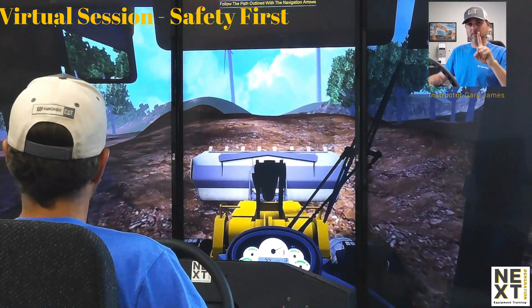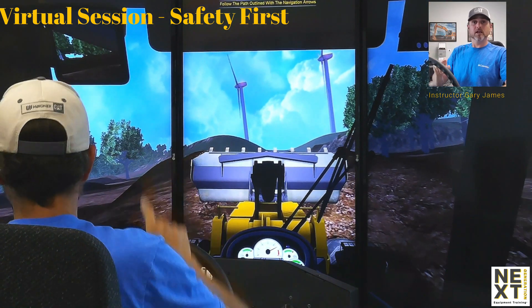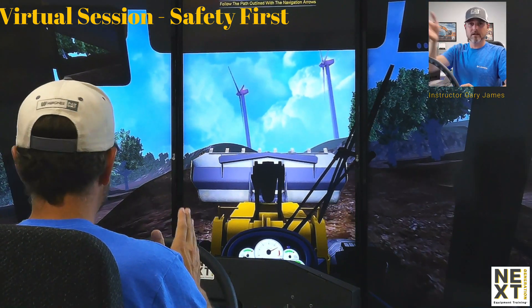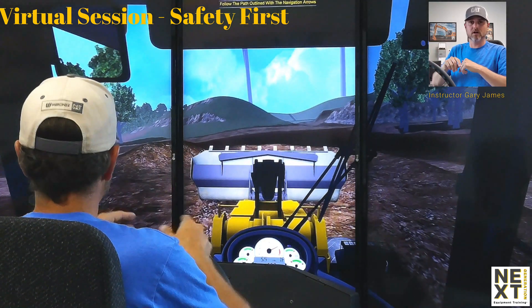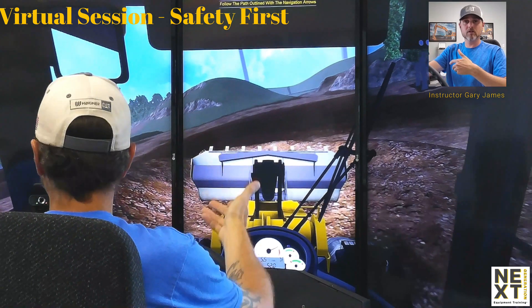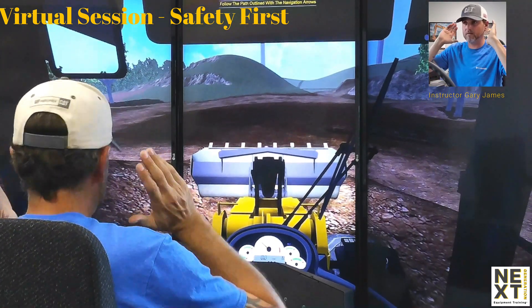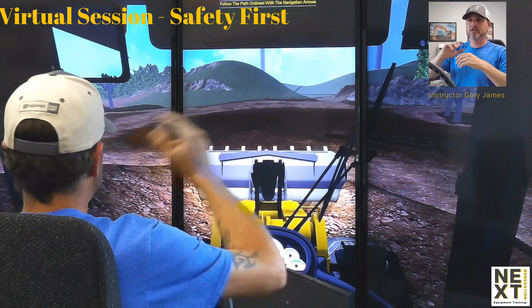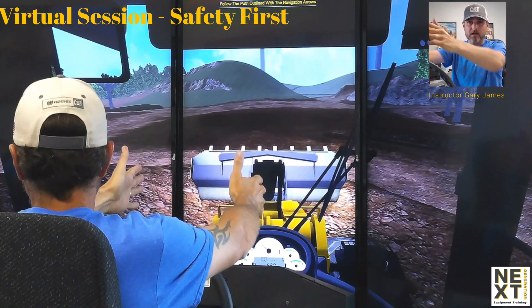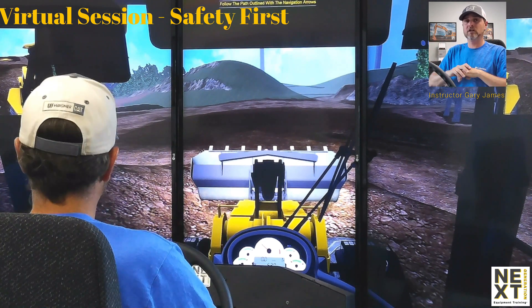I'm going back up the hill to show you exactly what not to do. We're climbing the hill again facing forward — going up facing the hill — then reversing down. We do not want to drive down this hill forward, because the material could spill out of the bucket, and we do not want to come down with the bucket, blade, cutting edge, or teeth facing toward somebody.